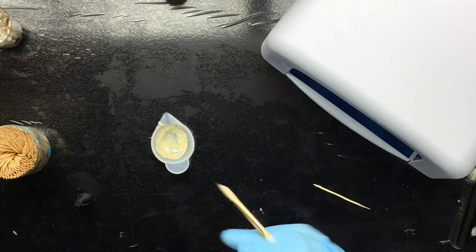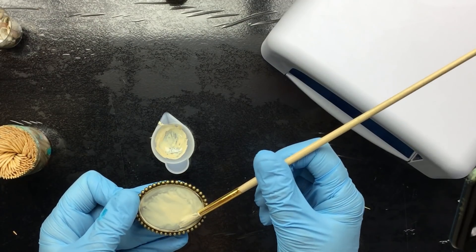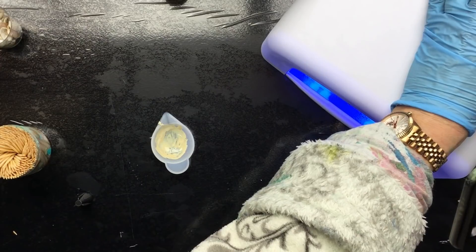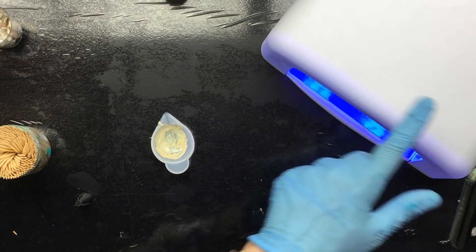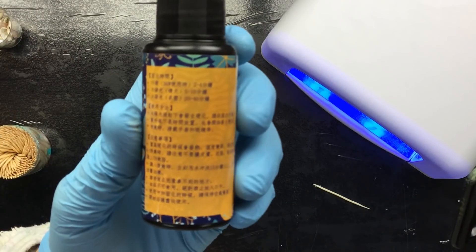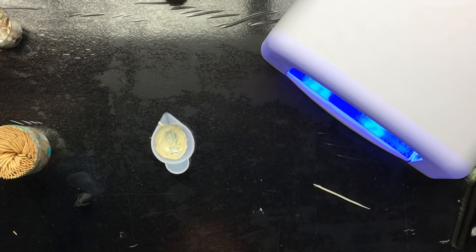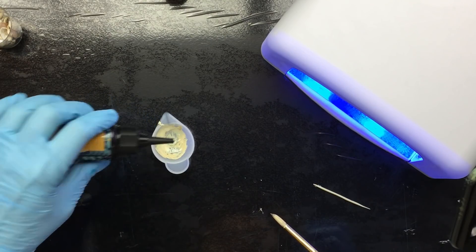I'll have to do a couple of layers because this is not going to be covering at all. The bottom part has to be more covered because that's going to be the base. Oh, that's my phone - we want that one, turn it on. This is a really neat thing to have because it has a timer on it with 120 seconds, and that's exactly what they say. I was going to show you the label but I can't read Chinese or Japanese or whatever it is, but I know it's 120 seconds before it's cured. I'm going to put another layer on top because I want it to be really opaque.